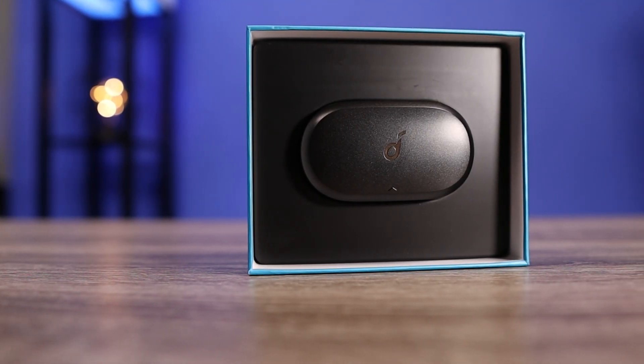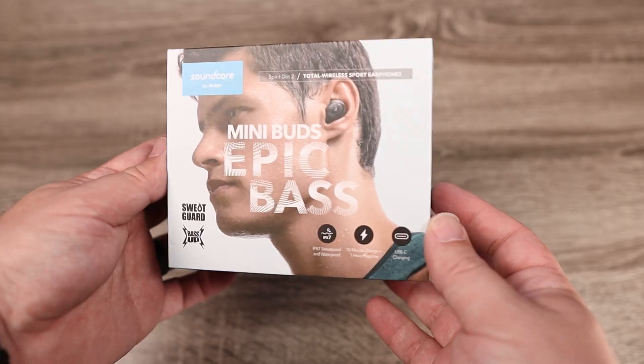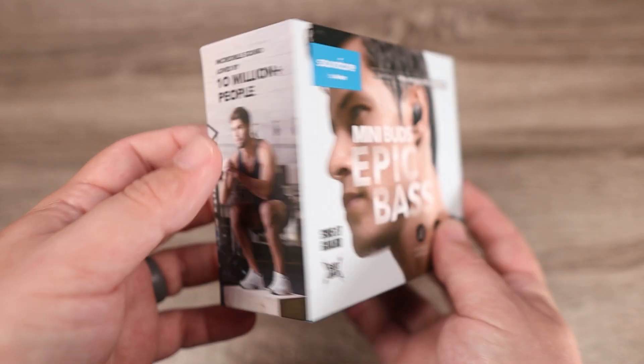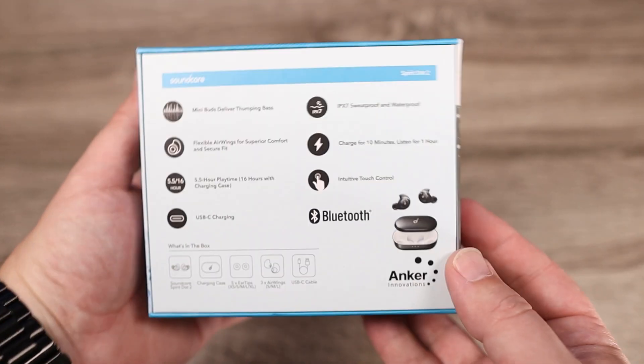These are not perfect — I do have a couple of cons. One is the controls: I don't understand why you can't go back to your previous track, and I really don't understand when companies don't include volume control on the earbuds themselves. My only other con is I wish these were compatible with Soundcore's app, so if you're not a huge fan of bass you'd be able to tone that down. You can use third-party apps, but I really like it when companies have an app that works with their own device, like the Liberty 2 and Liberty 2 Pros.